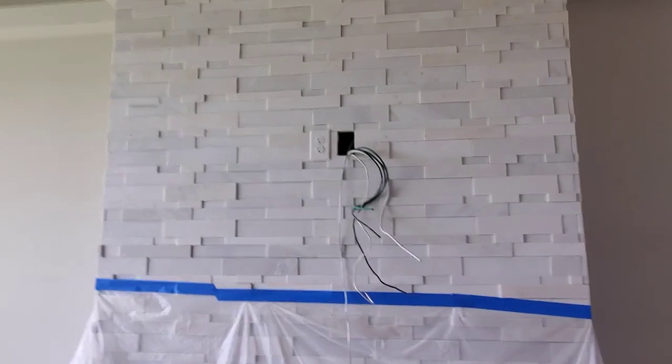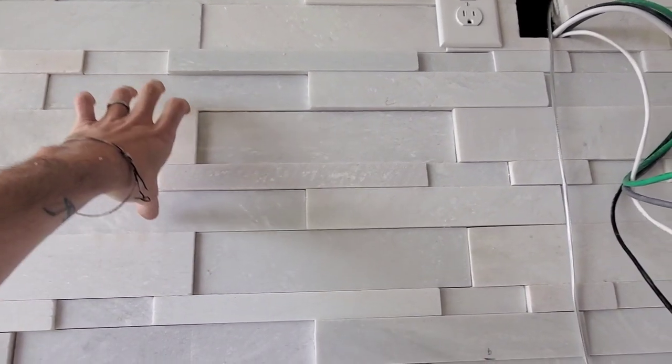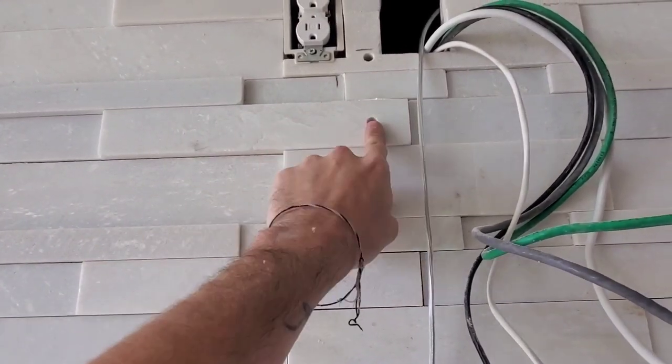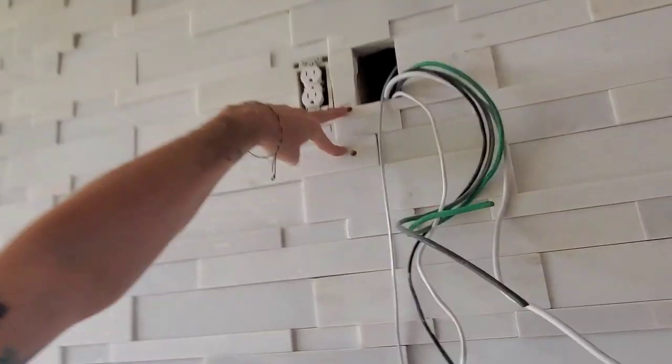Since this is a tile wall, we're going to use one stud and two strong sheetrock anchors rated at 150 pounds — don't use the screws that come with the TV mount. We drilled the first two holes, which are almost dead center and would hold the TV by themselves, but we're going to overkill it and add two concrete anchors as well.